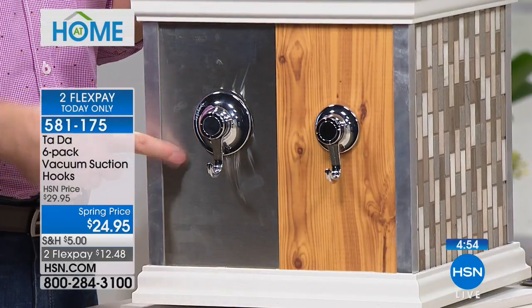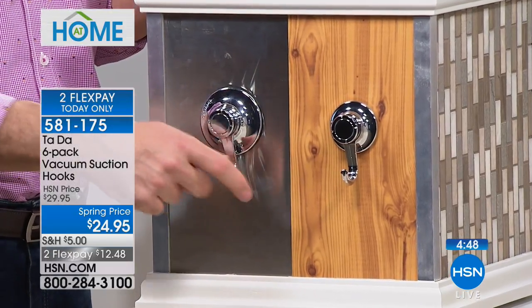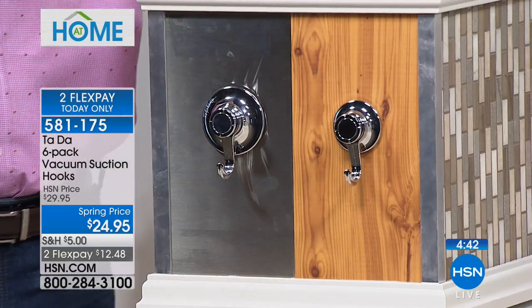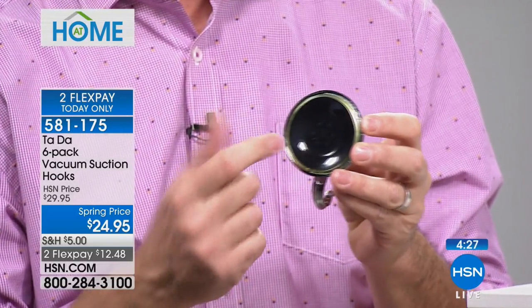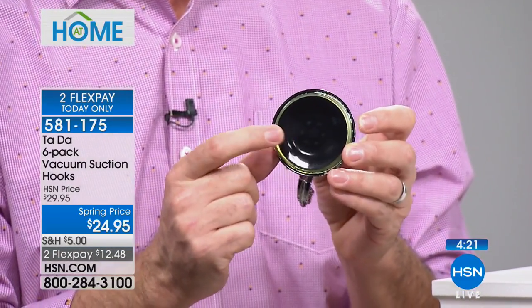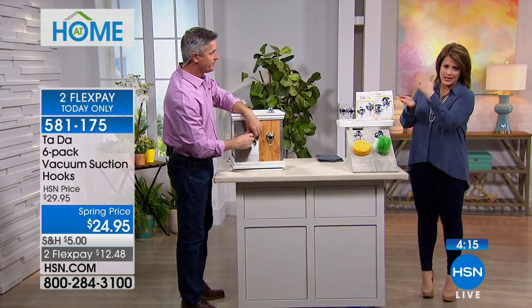How about putting these on the refrigerator? Stainless steel refrigerators these days don't even hold magnets, so now you can put hooks on there too. Mirrors and glass are especially great because even if you're handy with tools, you're not going to drill into glass or a mirror — it's impossible. So here you can place these on those surfaces, and the smart gel with its slight stickiness means you want to make sure there are no oils or fingerprints — clean the surface first.